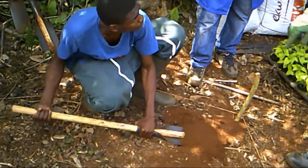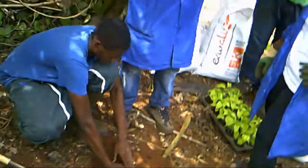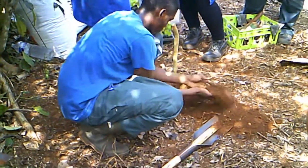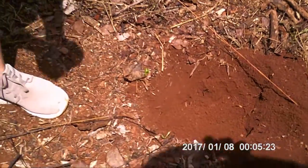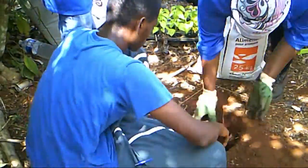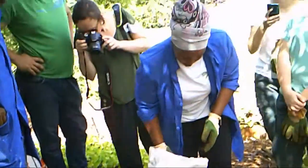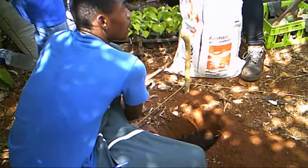We remove the soil from the hole. Then you put a handful of compost into the hole and mix it with the soil.